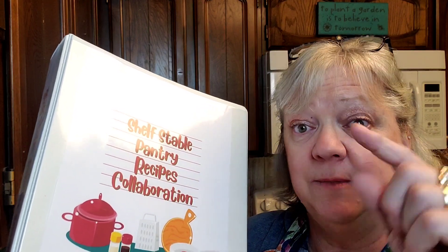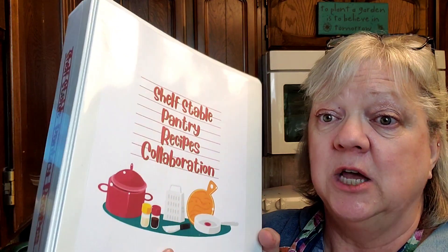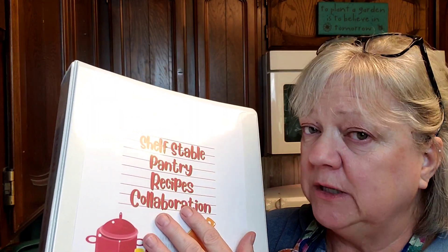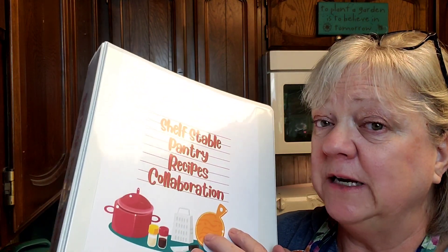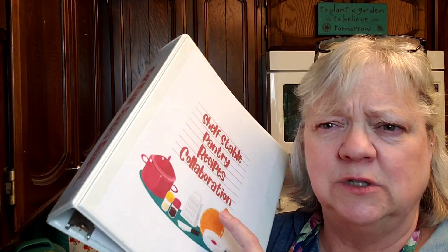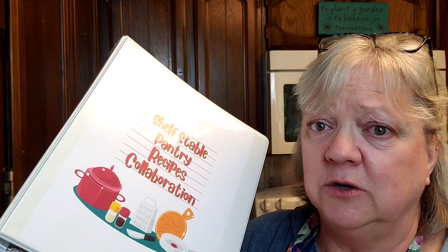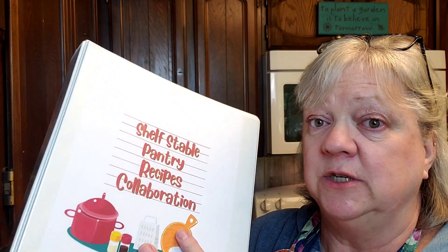Before I go on, I want you to make sure you check out the description box because there will be a link to create this notebook, these covers, and this little side piece for you to print these recipes off and keep them in your pantry. If you ever need to, you can grab this book and have some great recipes. Don't just wait for an emergency to use these recipes because they're all great all year long.